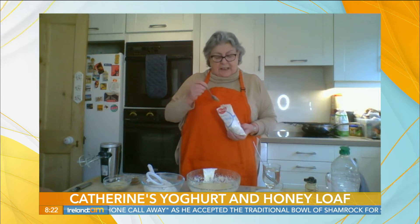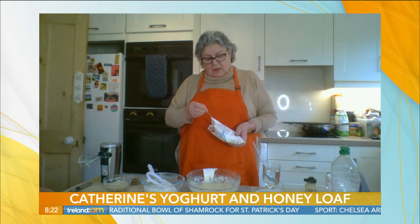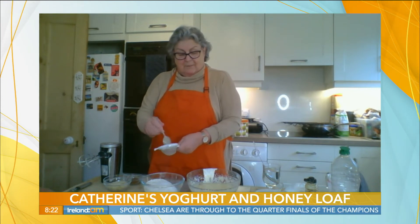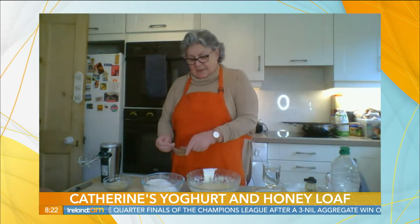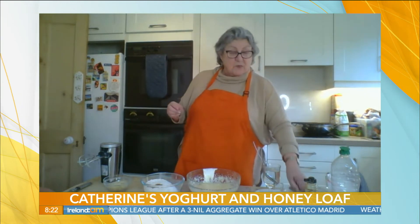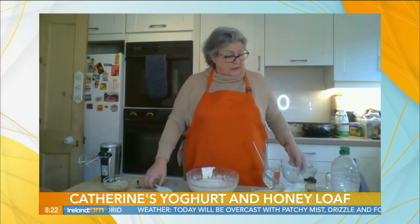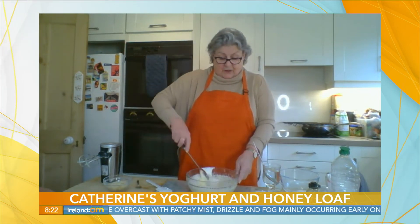You can also use wheatmeal, which has extra white flour in it and gives a bit better volume from your bread. Always sieve your bread soda in case it's lumpy — one teaspoonful of bread soda and one teaspoonful of cinnamon. You don't really taste the cinnamon in the bread; it actually brings out the nuttiness after baking. So in with our dry ingredients.